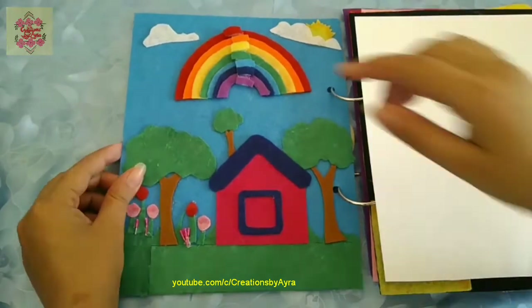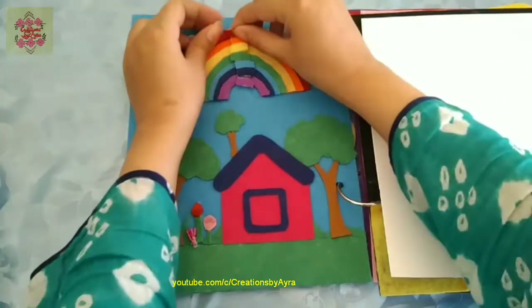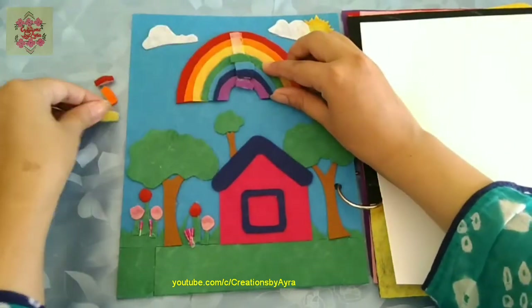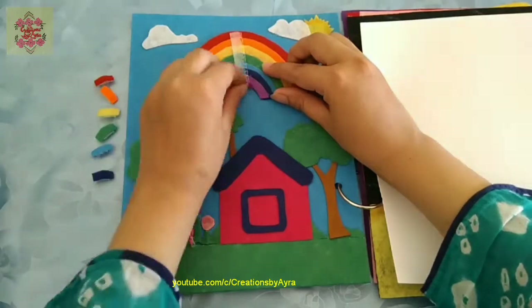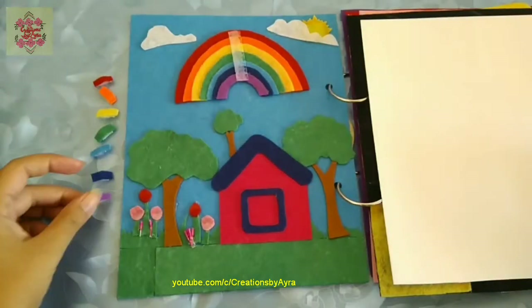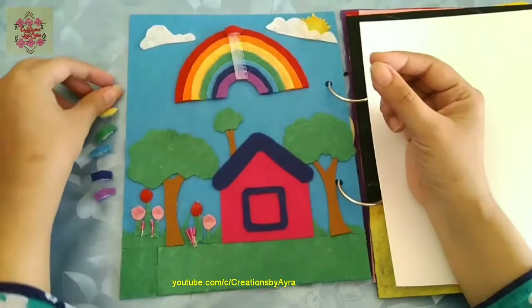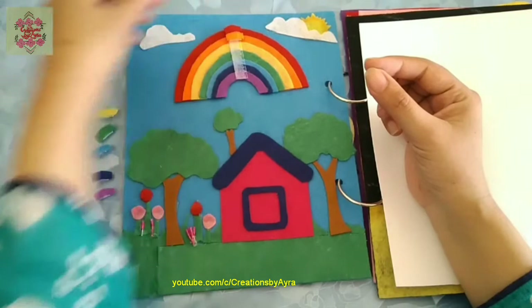For the first page I have made this rainbow with seven different colors and I have made small stripes which can be detached and then attached again, so that the kid gets the opportunity to recognize the color and put these pieces according to the main colors.